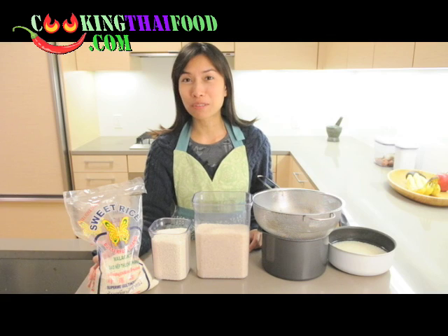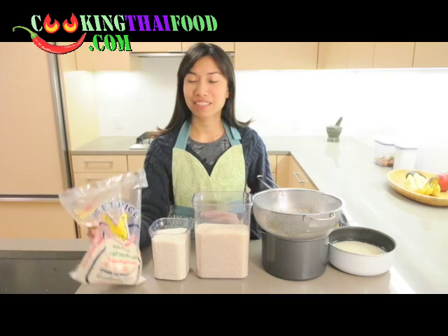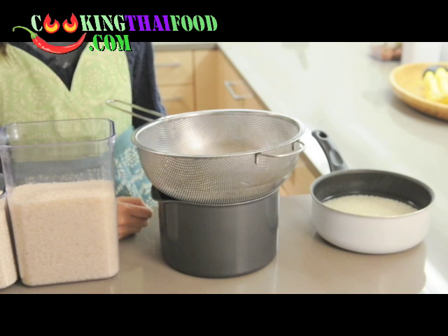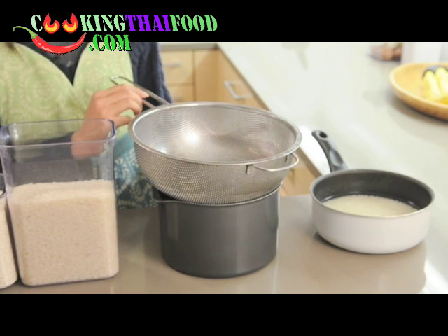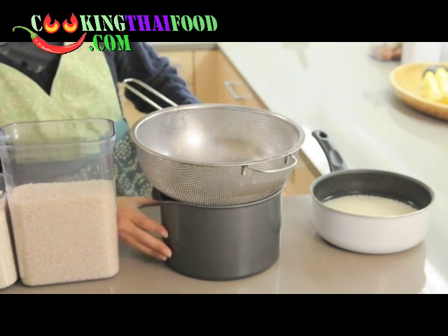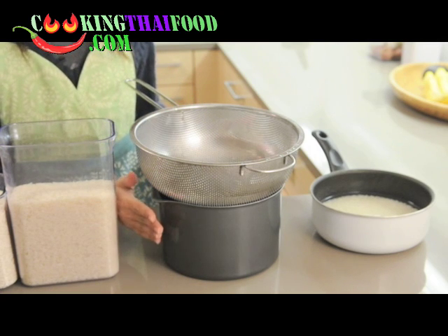Hi, welcome to cooking thai food.com. Today I'm going to show you how to make sticky rice. The equipment you need is just a regular strainer and a medium size pot. That's all we need to make sticky rice at home — it's very easy.